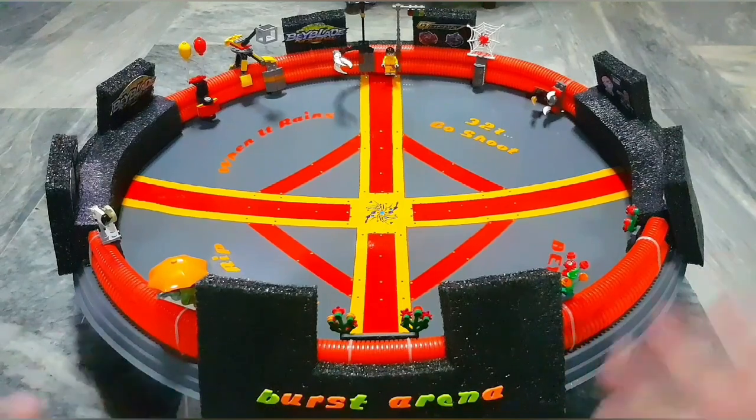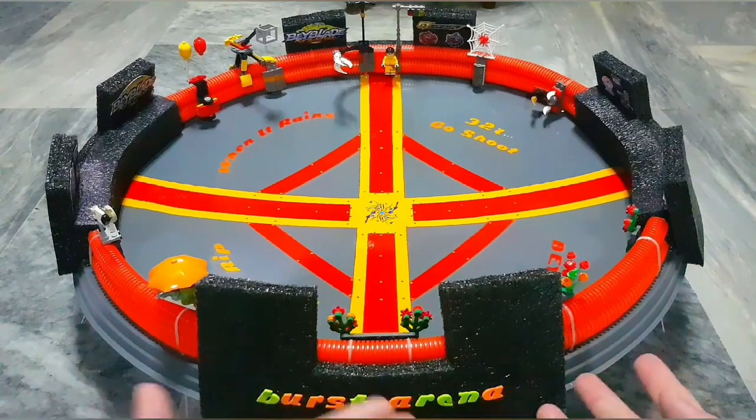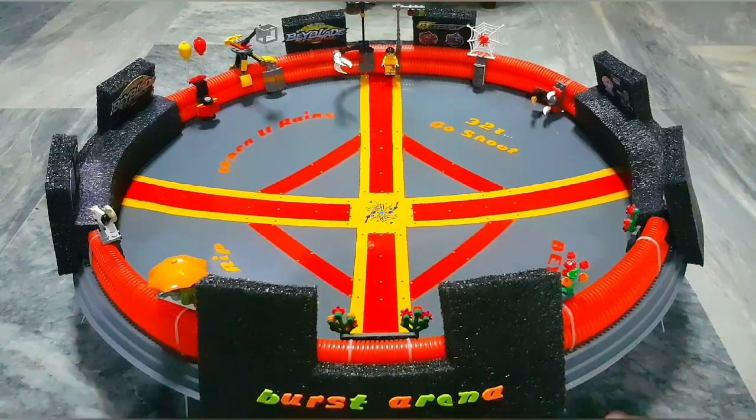We finally have a bigger stadium. This is custom made from recycled materials. I'll walk you through all of the process and the parts and their purpose.